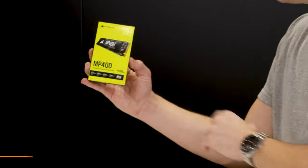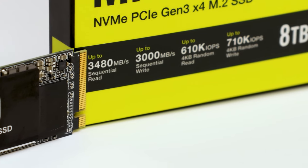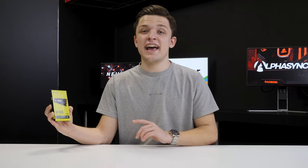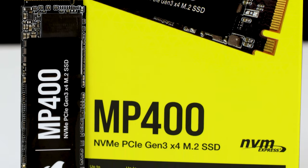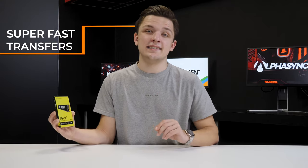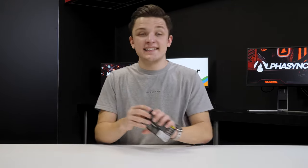Specifically, this drive is an 8 terabyte capacity variant — that's right, 8,000 gigabytes of room for even the largest game libraries. The storage is not only plentiful but also very quick, with read speeds of up to 3.48 gigabytes per second and write speeds of up to 3 gigabytes per second. This is five or six times faster than even the quickest SATA SSDs on the market, making it a great choice for NVMe Gen 3 compatible motherboards.